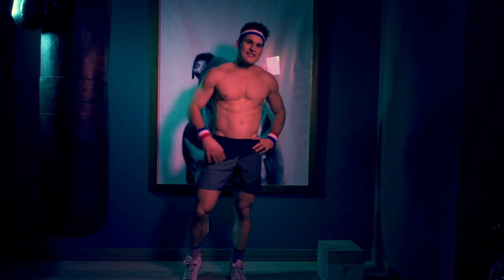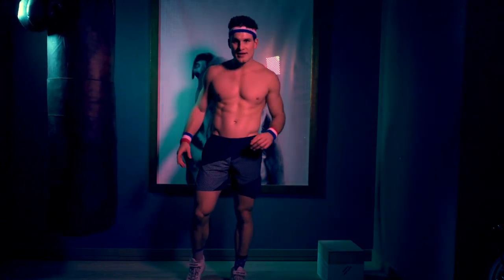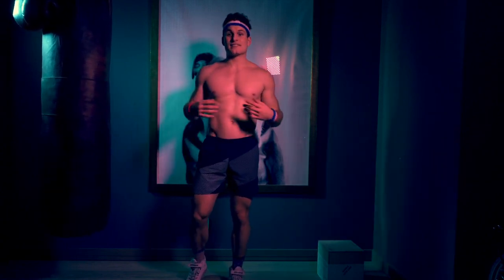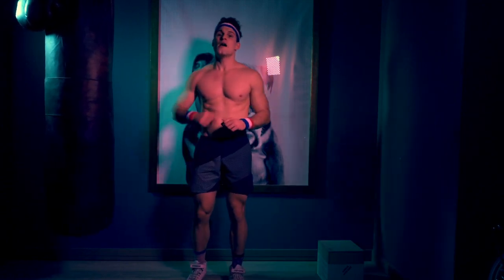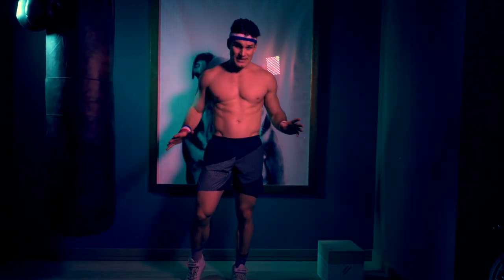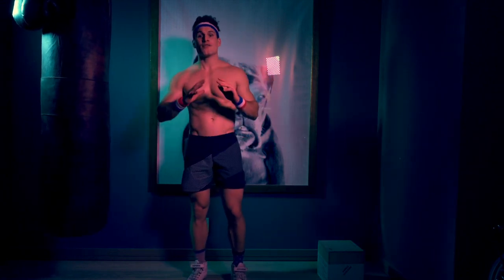In between sets, you don't want to take any more than about 30 seconds of rest, because the effect we're trying to achieve is bringing that heart rate up. You're doing it by circuiting weights — it's called cardio strength training, and it's one of the best ways to cut weight in time for summer.